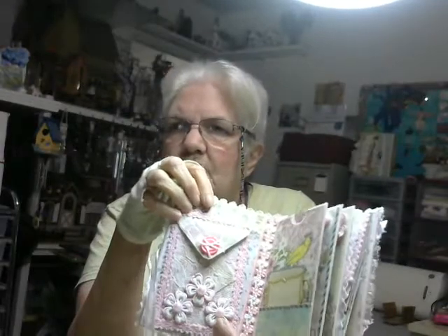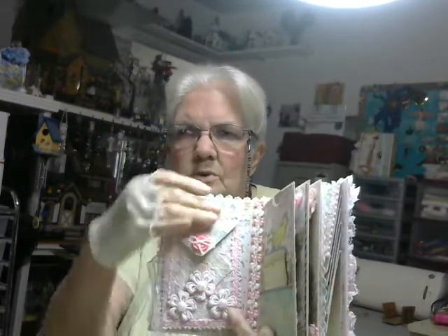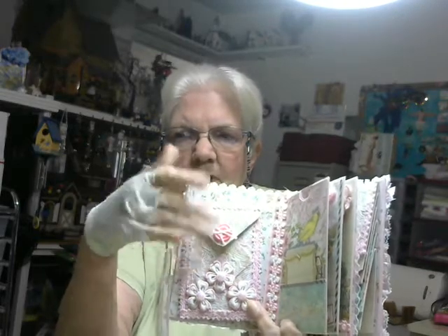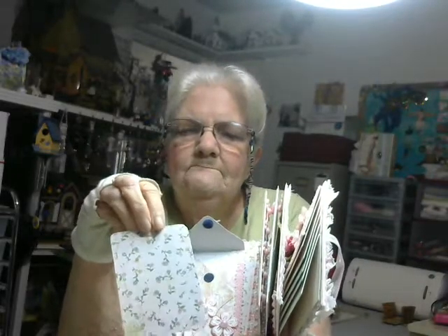On the front cover, I had seen a video — I'm sorry, I don't remember who did the video, it's one of the people that I watch all the time — but she had taken an envelope and covered it with lace. So I made an envelope that would fit in this space and covered it with the lace. Then I put the trim around the edges and some flowers down at the bottom. I put a little button on the flap and used Velcro to close it. Inside the pocket I put a two-sided tag.